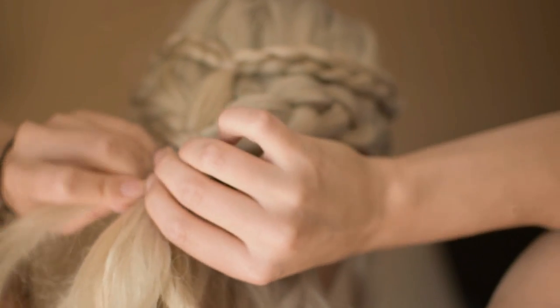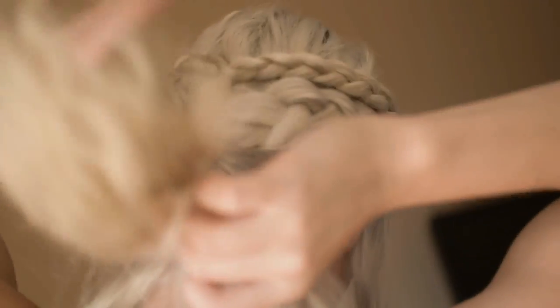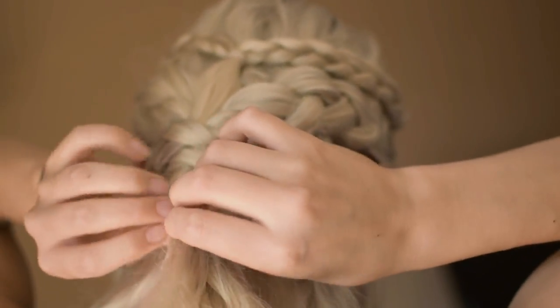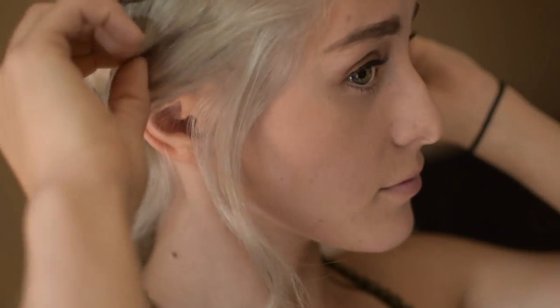If you run low on hair, fasten them with a clear hair tie. For the final touch, loosen the two side braids just a bit to cover your ears.